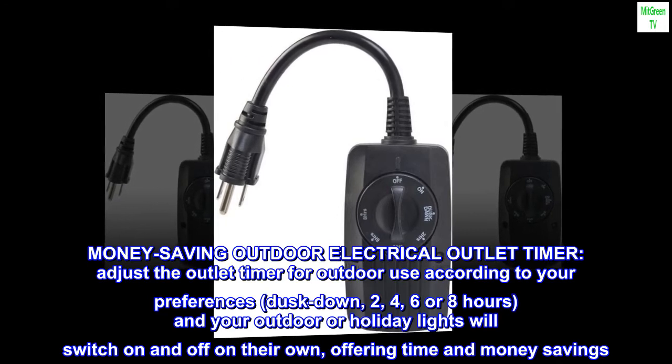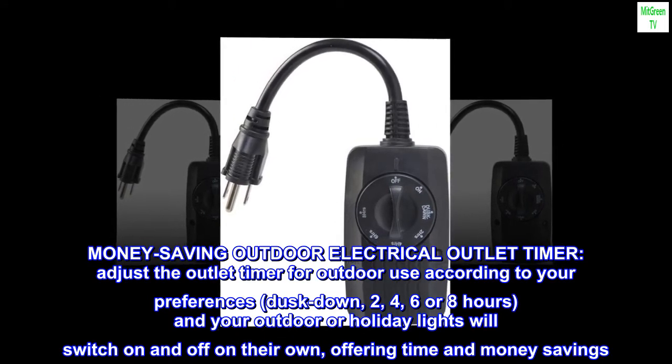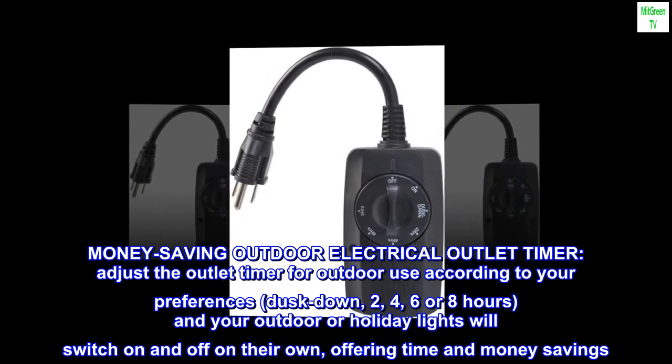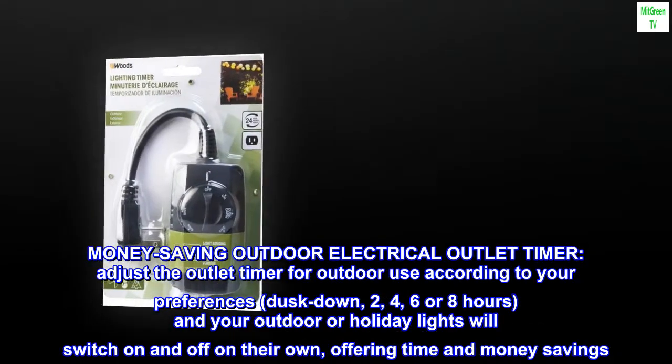Money-Saving Outdoor Electrical Outlet Timer. Adjust the outlet timer for outdoor use according to your preferences: dusk down, 2, 4, 6, or 8 hours, and your outdoor or holiday lights will switch on and off on their own, offering time and money savings.